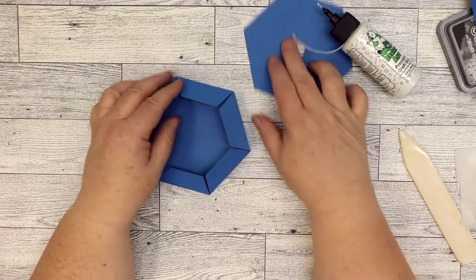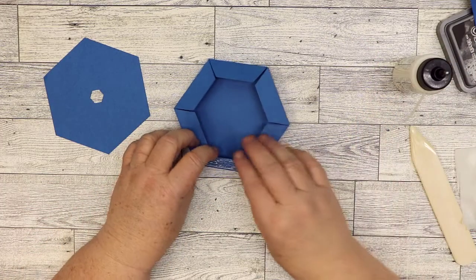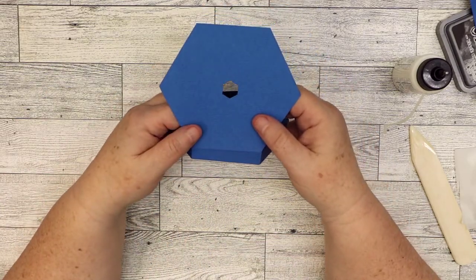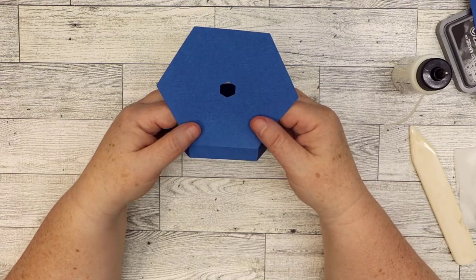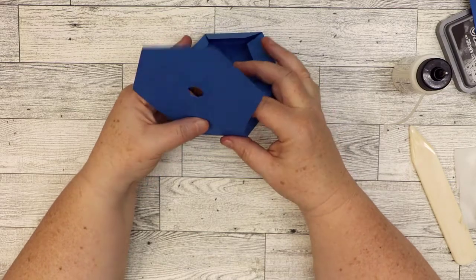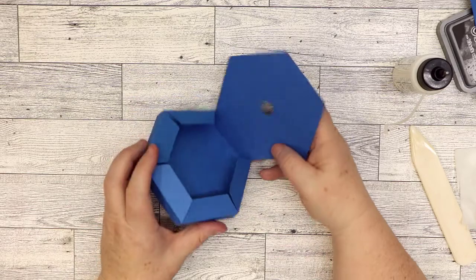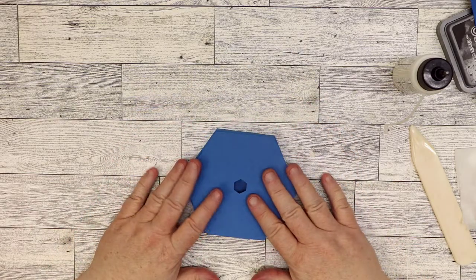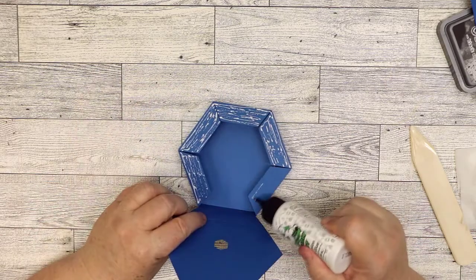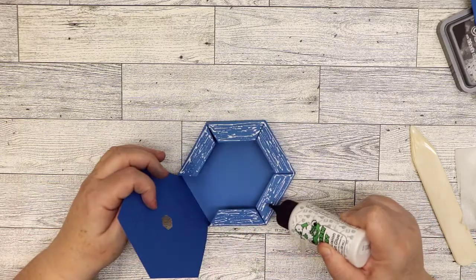We're going to fold in one part and add glue to all six of these. We're going to insert the solid one — the one without the hexagon cut out — that will glue to the other piece. We won't see the tabs, but it makes it a little sturdier and easier to put together. Make sure you have the solid piece, the one without the hexagon hole. Put the non-textured side inside because it'll bond better to the non-textured inside of the tab. Apply pressure all around those tabs. If you have one that's pulling away, you can always add a little more glue to get it down.